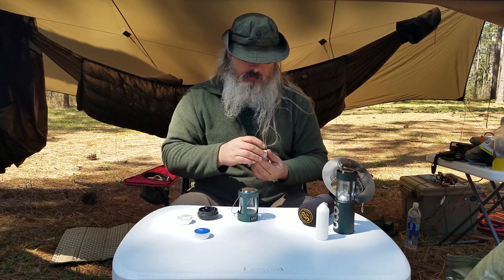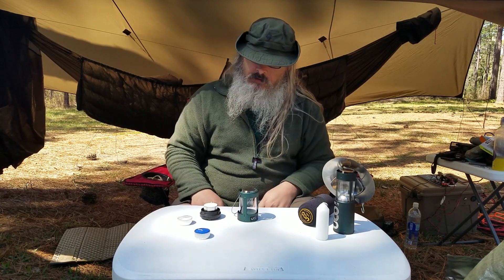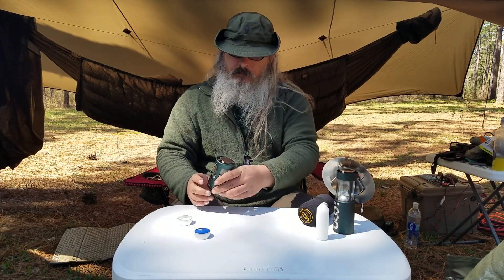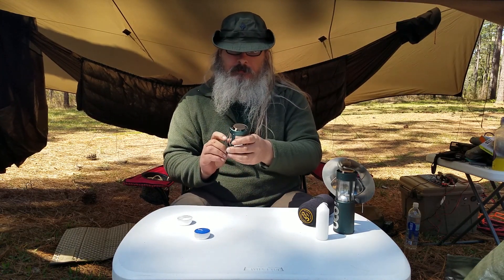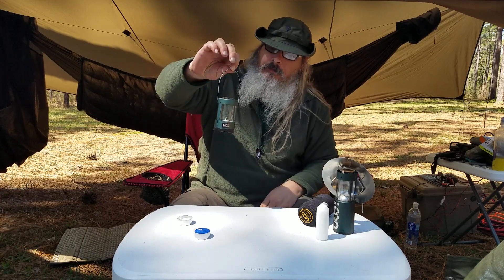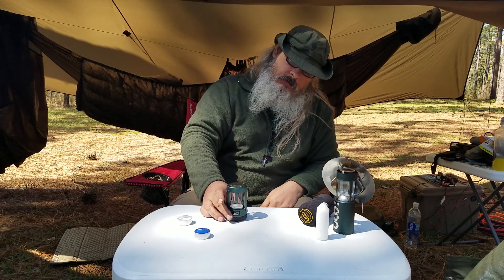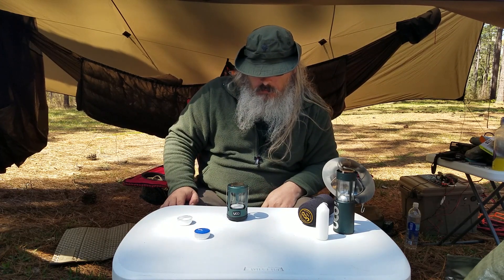You don't have to buy their special candles if you don't want to. You just put them in there, twist the base to set it, and after you've lit it, you can hang it somewhere or sit it on the table. These are surprisingly good and work well.